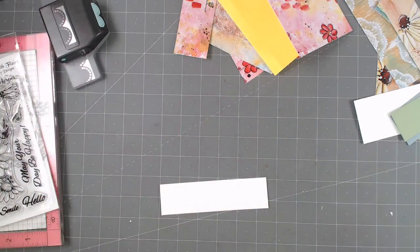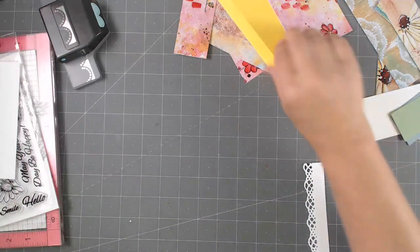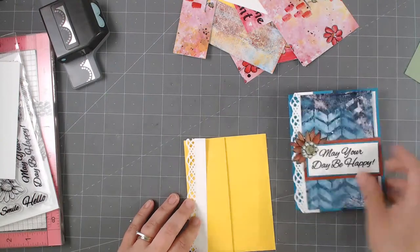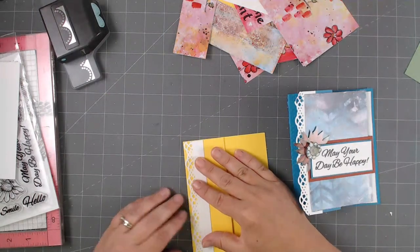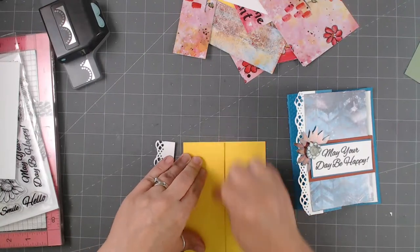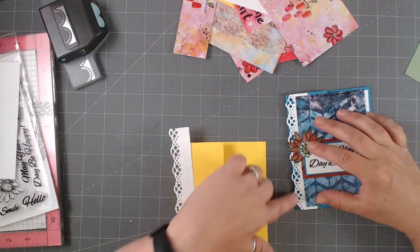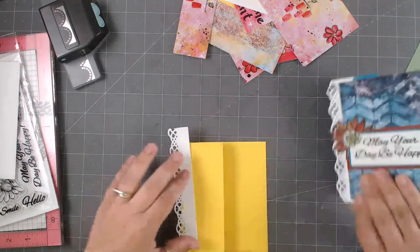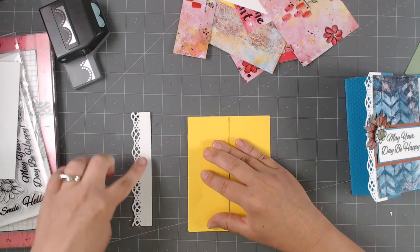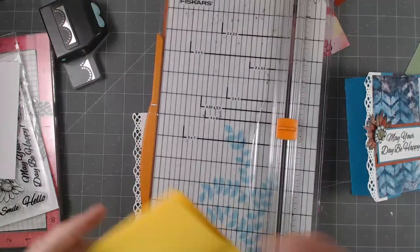I always hang on to my white bits for stamping small stuff or maybe a border I need. So just to show you where I'm going — I'm going to line this up and I need to make sure that this fold is just perfect. I think I'm a tiny bit off, and it gets noticeable as soon as I put the punch on there. So I'll line this up so it sticks right at the edge. I've cut a little off — I want to cut off about a half inch so the border shows.